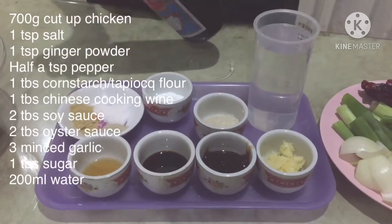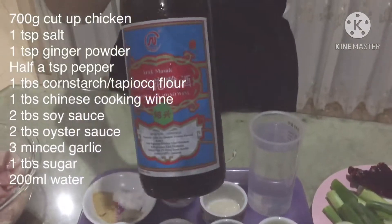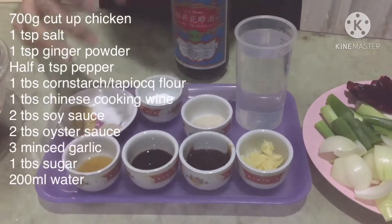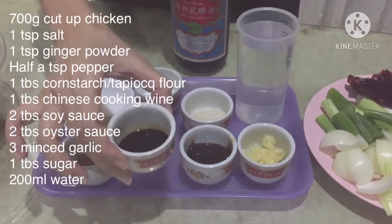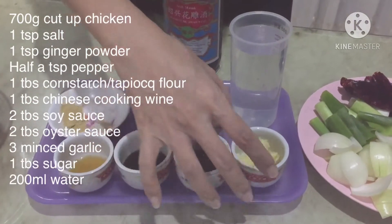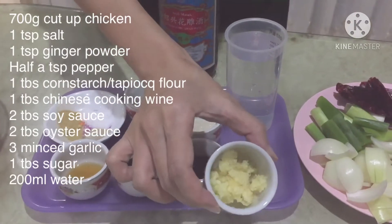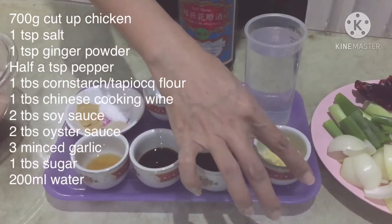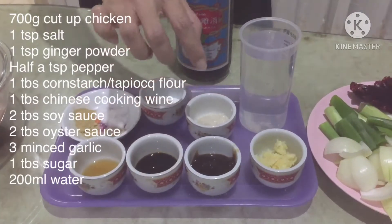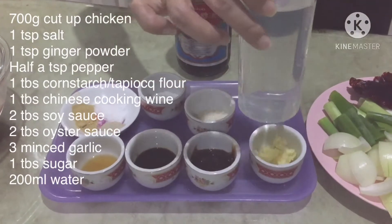Jadi, yang belum tahu, Chinese cooking wine itu yang seperti ini — mereknya banyak, terserah mau pakai yang mana. Kemudian, 2 sendok makan kecap asin, 2 sendok makan saus tiram. Ada 3 butir bawang putih yang sudah dicincang halus, 1 sendok makan gula pasir, dan 200 ml air.